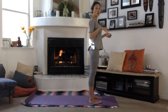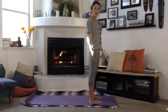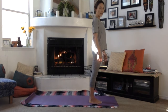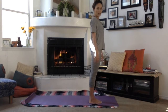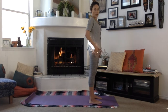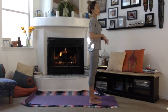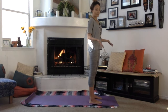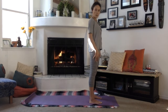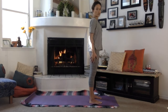Just like a traditional sun salutation, we'll start at the top of the mat in Tadasana, or mountain pose. When you're practicing before pregnancy, you're told to bring your toes and heels together or slightly apart — but when you're pregnant, you want a wider base. Your hips are getting bigger, and the belly throws off your balance, so everything goes a little wider. Have your feet about two fists or hip-bone width apart, toes pointing straight forward.